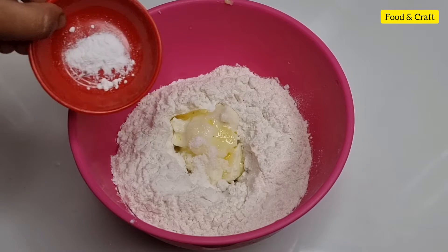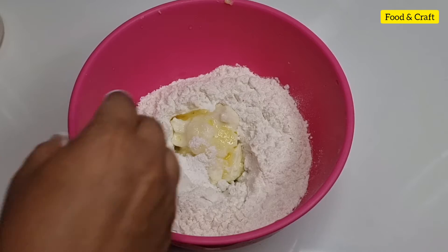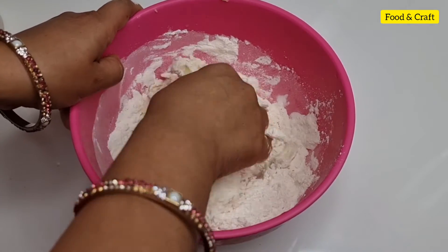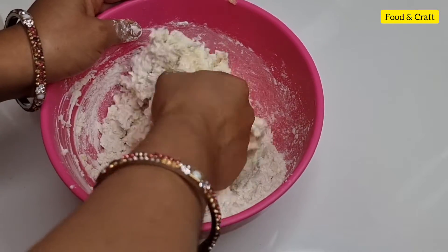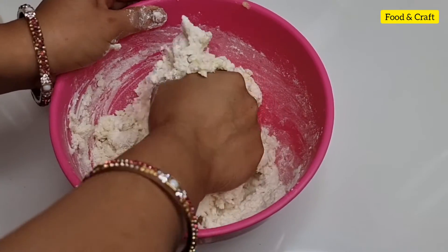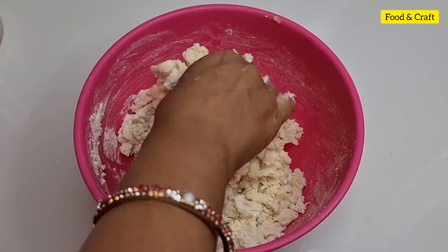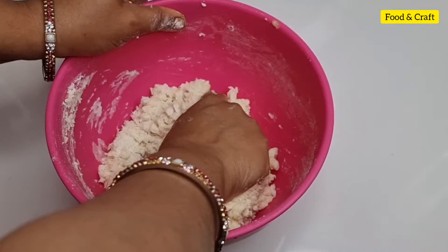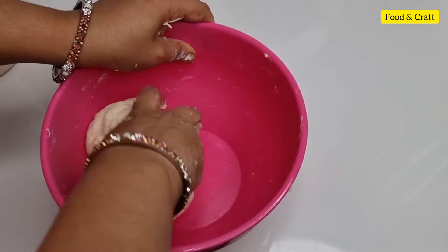I am making half a cup of baking powder. We are going to mix the dry ingredients. Now I will add a little water — 2 tablespoons of water. We have prepared the dough.